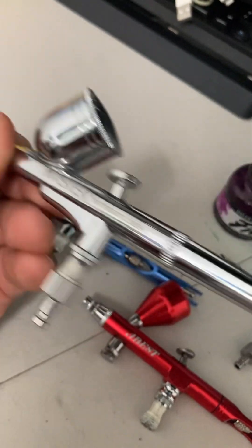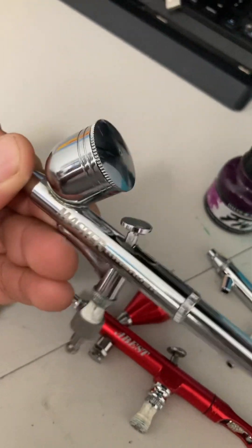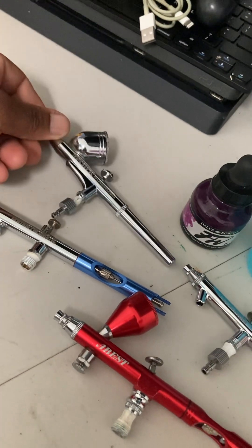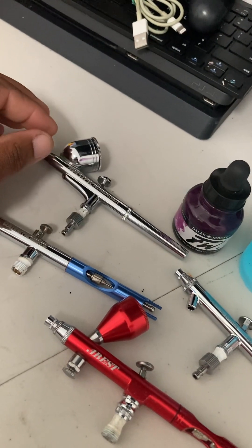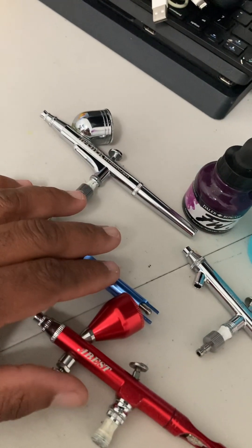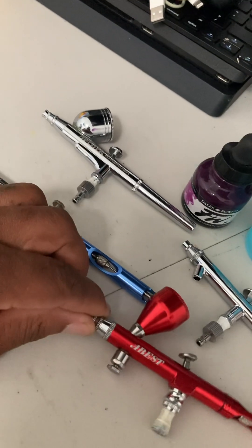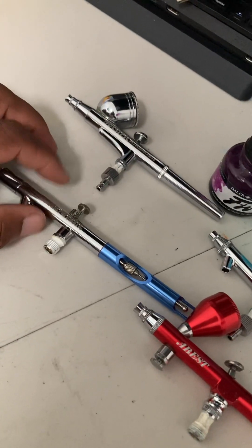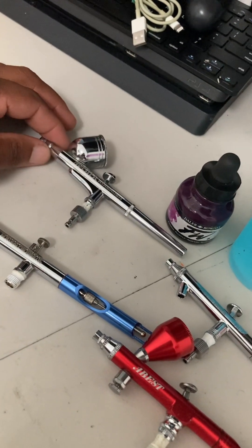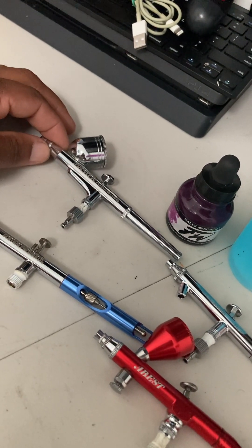By Masters — if you just want to get a couple of airbrush guns, this will be one to have. This would be your beginner, this would be like your intermediate, this would be like your novice.